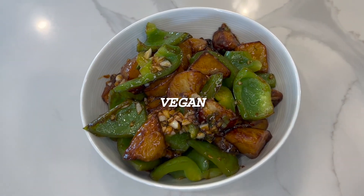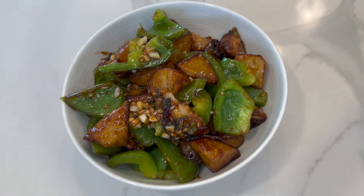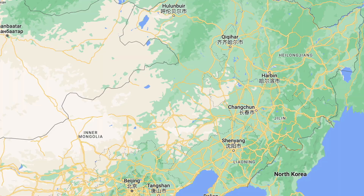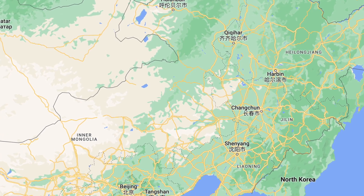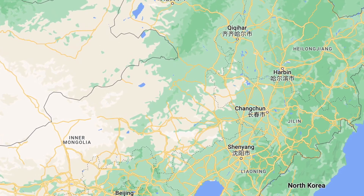Di San Sian is a vegan dish, roughly translated as 'three treasures from the earth.' It's a signature northern Chinese dish, originally from northeast of China, called the Dongbei region.